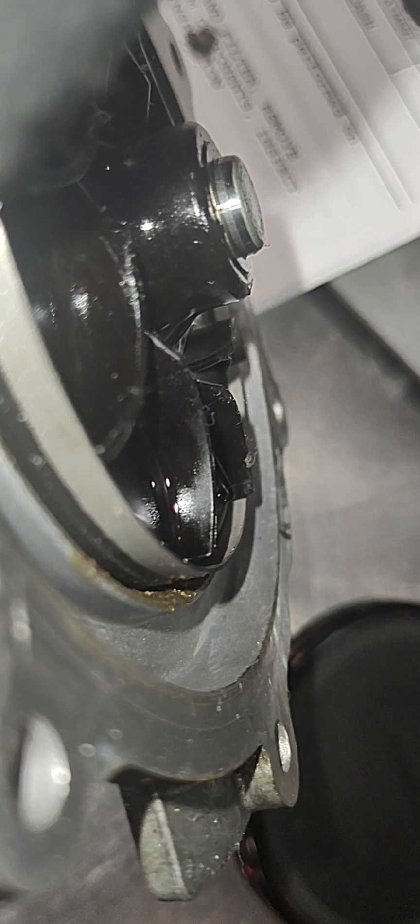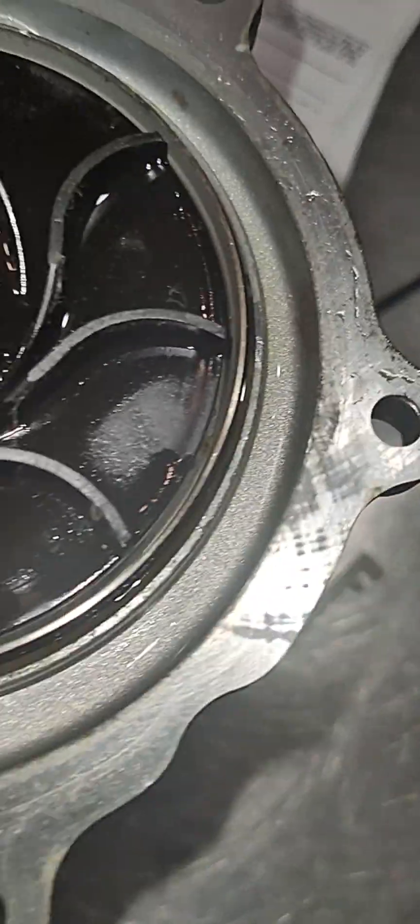This metal collar extends and blocks the impeller from turning coolant, so the engine will warm up quicker. But what happens is you neglect your cooling system — and in this case it looks like they may have mixed coolant.